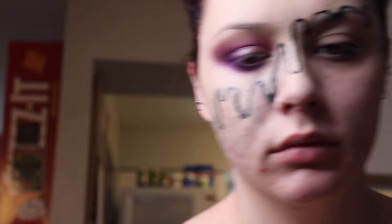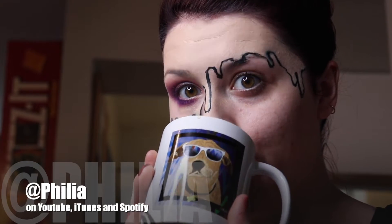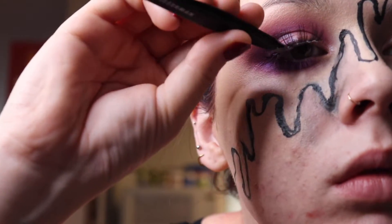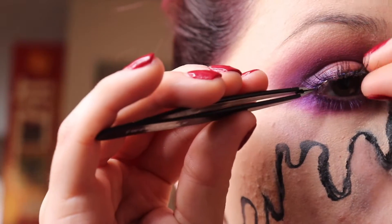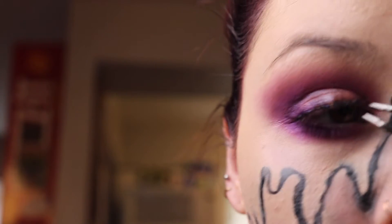I couldn't find my lash glue — searched for it for a hot second — and then I lost my eyelash too! But look at what I did find: it's a Wiggles mug from the band Philia, everybody go check them out — shameless plug. I finally found the lash; it's the Kiss Lash in number 610 and we're popping it on. Eyelashes are hard, everybody.